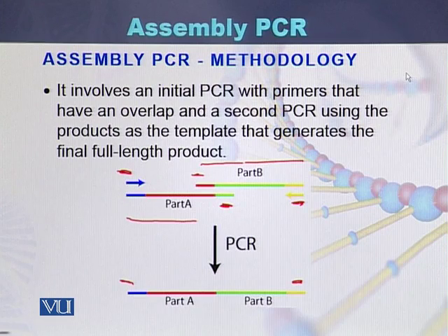Assembly PCR involves an initial PCR with primers that have overlap, and then a second PCR using the product as the template, which generates the final full-length product.